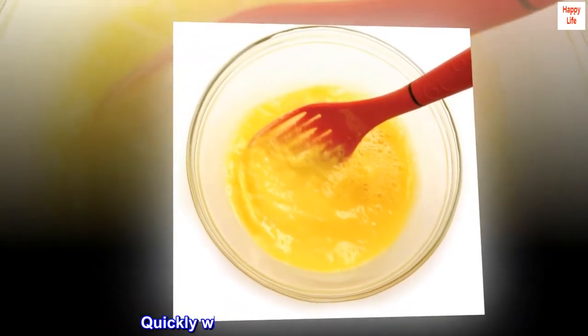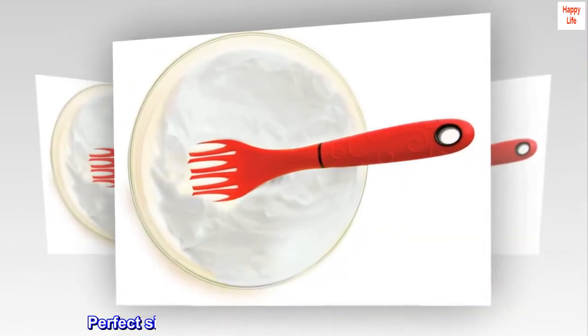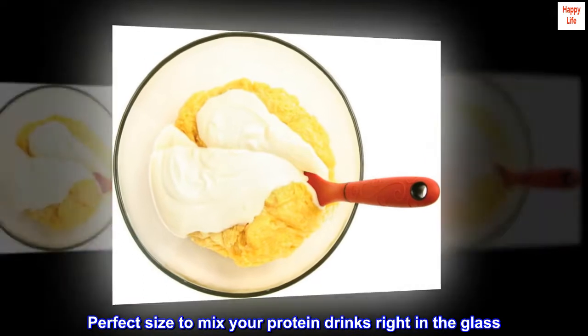Red Santiprene. Quickly whisk, stir, mix, scoop and strain. Safe for non-stick and glass. Perfect size to mix your protein drinks right in the glass.